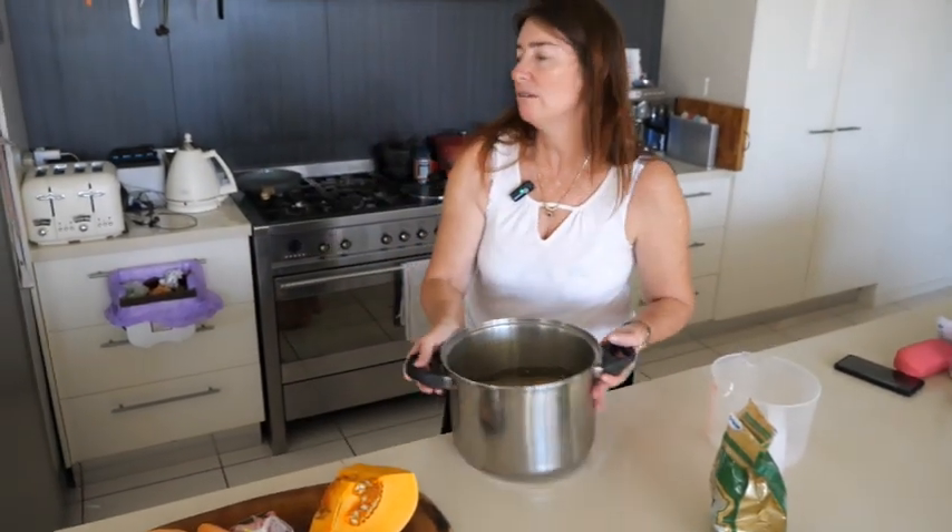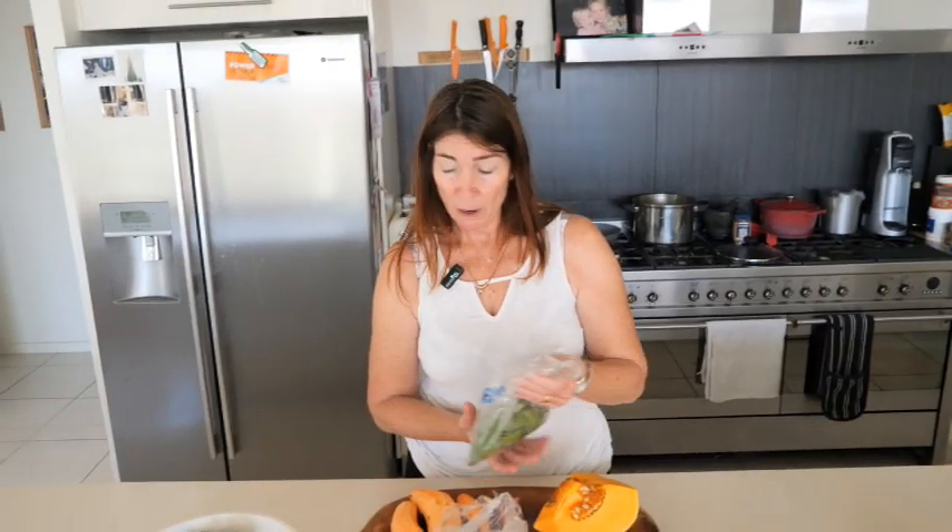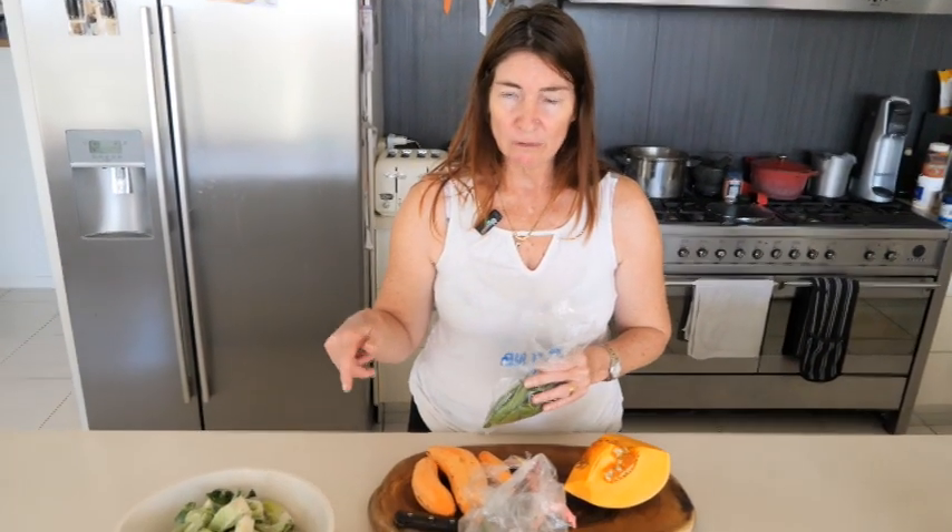Put it on the stove and get it boiling. While I wait for that to boil I just chop up my vegetables, and once it's boiling and I've let it boil for normally 10 minutes, then I throw in my vegetables and just let it cook until the water pretty much absorbs and it's a drier mix.